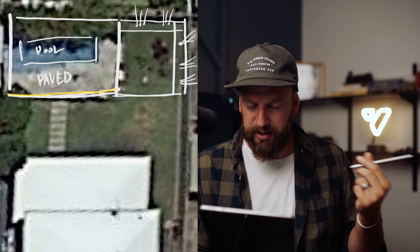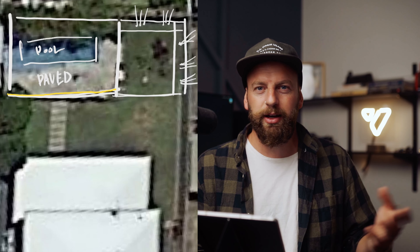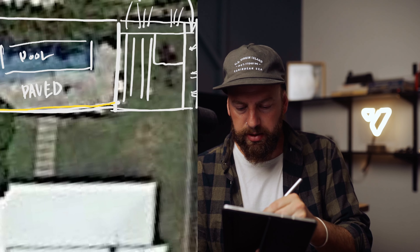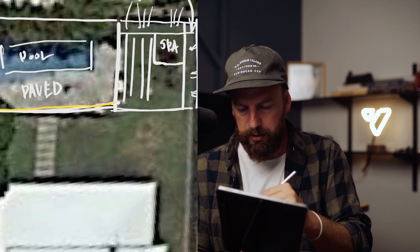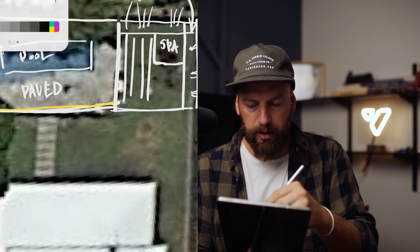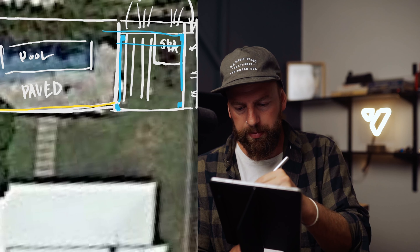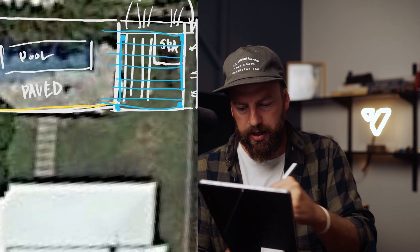Basically what we're left with is where we can build the deck — this will be our decking. The idea is to stick the spa, hot tub, jacuzzi — whatever you call it — in this corner. Then we can build our pergola, throw some beams up, and do the pergola over the top of the deck.